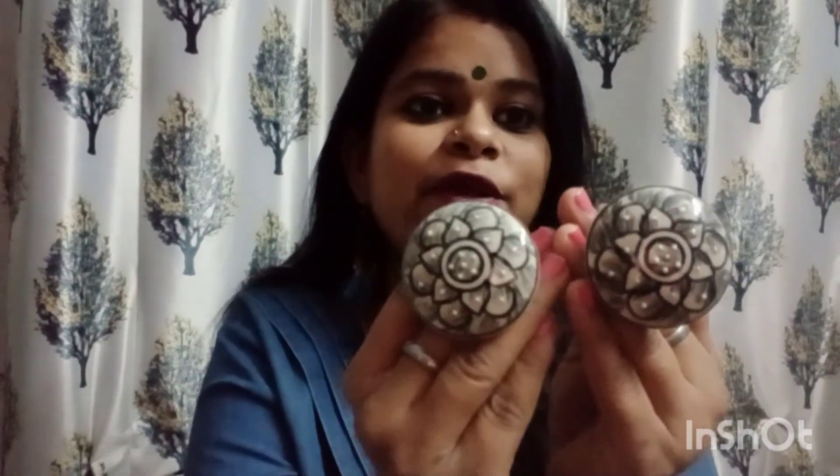Next I have some ceramic knobs. I will drop all the prices on the screen, so you can check them out.